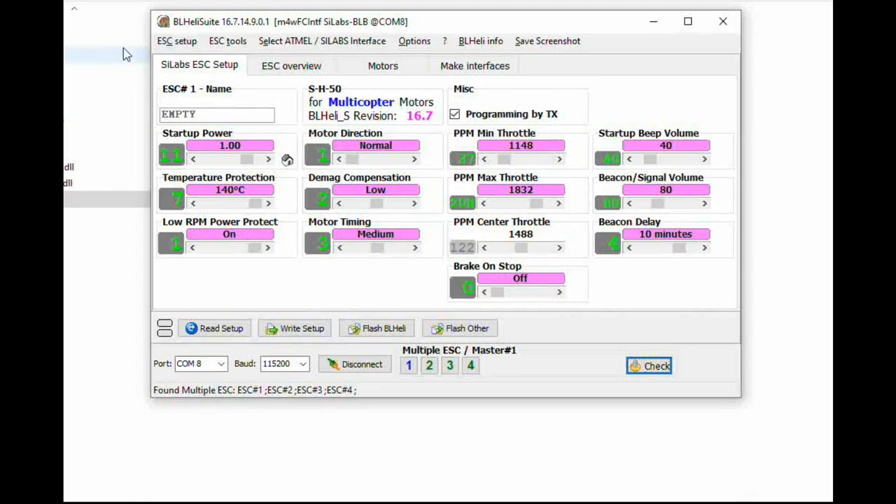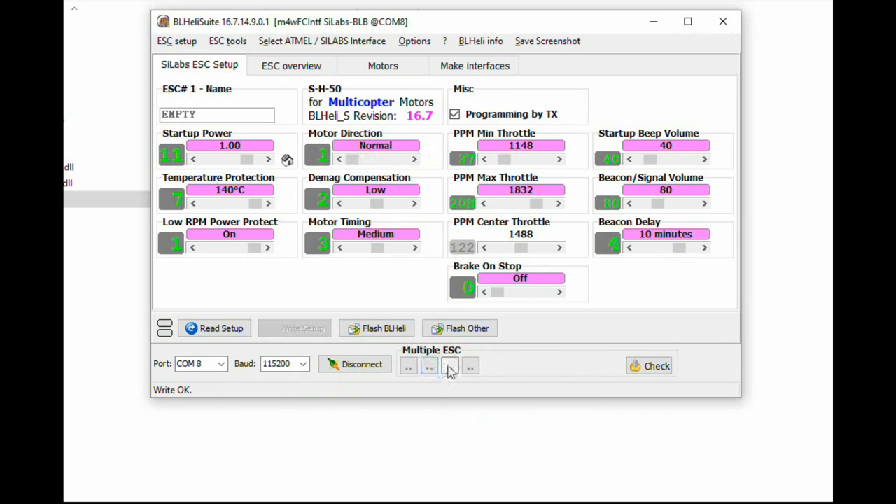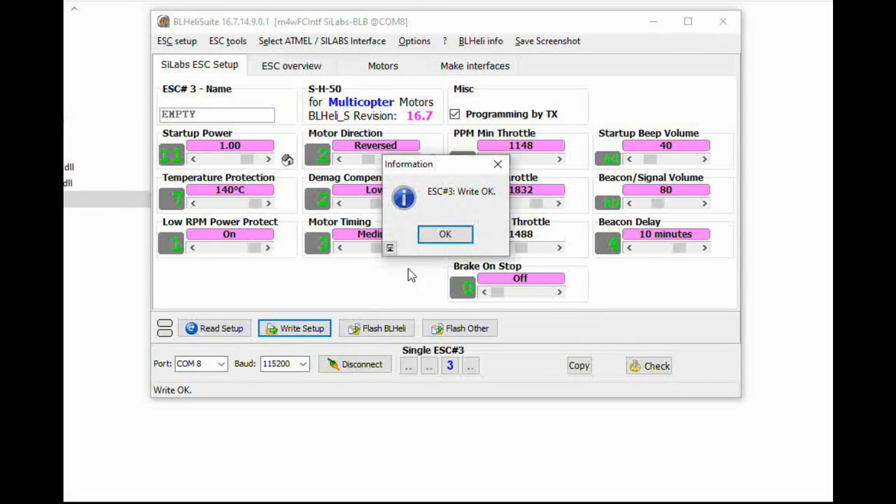So this program here, which is the BLHeli Suite 16.7.14.9.0.1 — motors two and three, we need to reverse spin them. Starting with number two: motor direction is going to be reversed. Right, setup, it's done. Then number three: motor direction is reversed. Right, setup — okay.